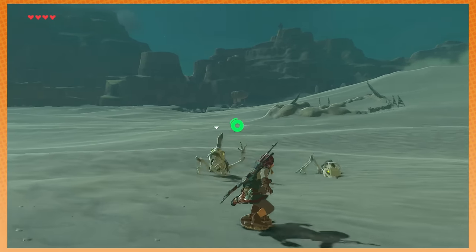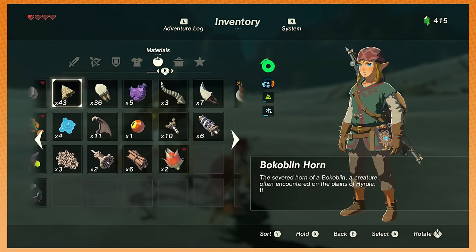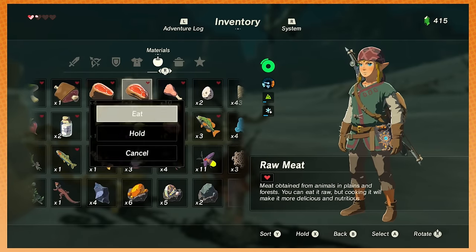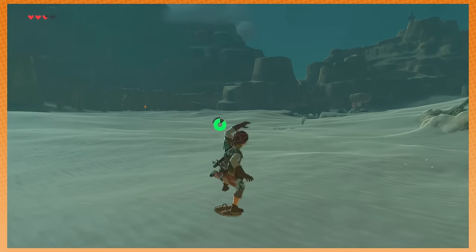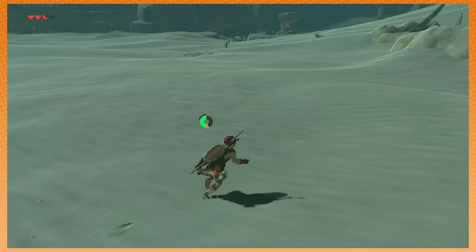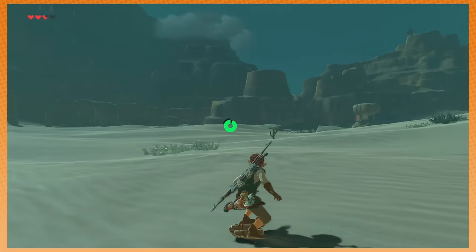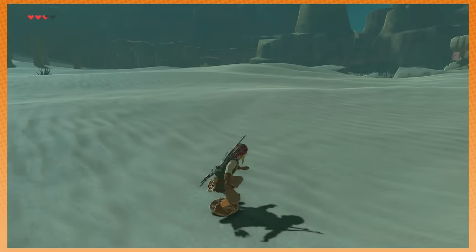You want to talk about butts — Tracer's got one of the best. Outstanding. You got Widowmaker's butt. You got Mercy's got a great fucking butt. Yeah, the guys too. Equal opportunity buttage. Soldier's got a great butt. Just good butts all around. And there was a pose Tracer had that was basically just her standing going, 'Look at my fucking butt.' Which, you know, whatever.